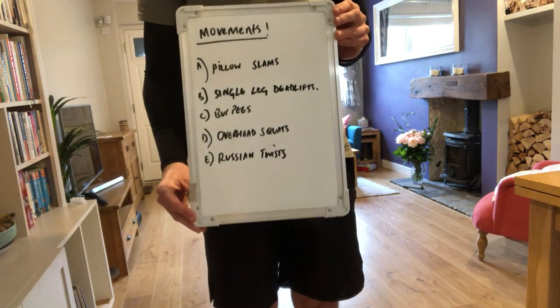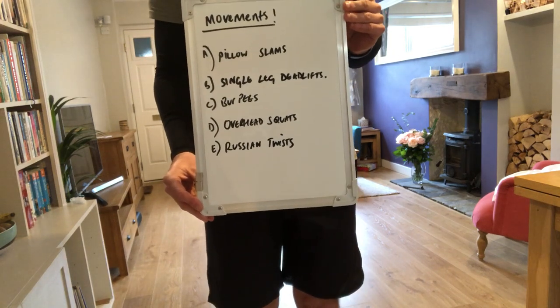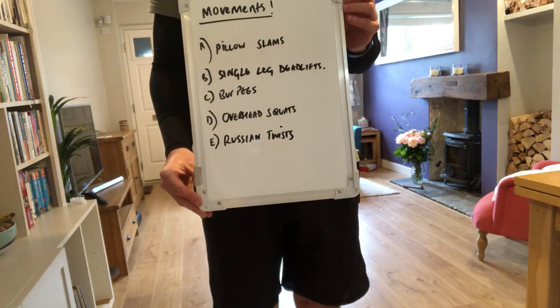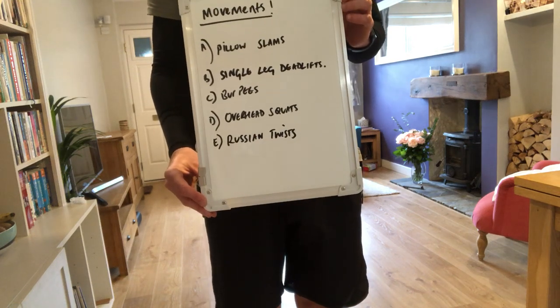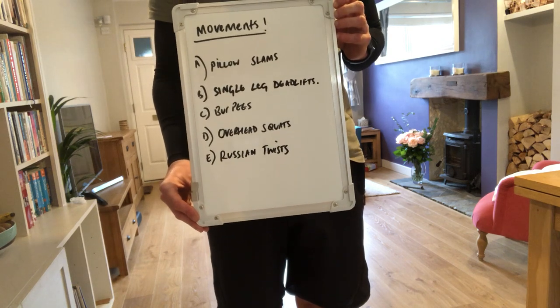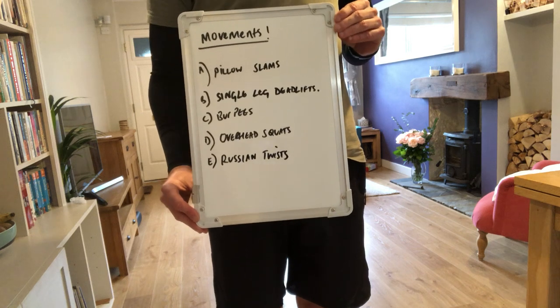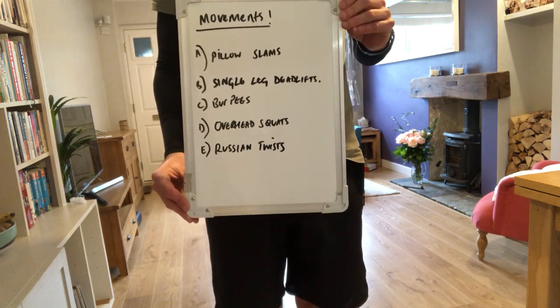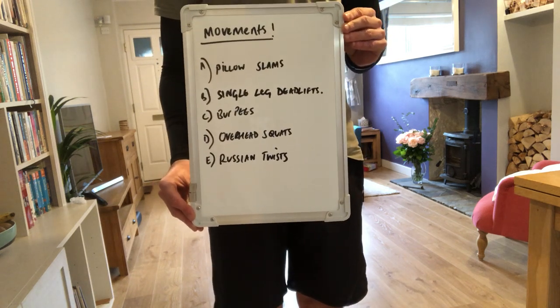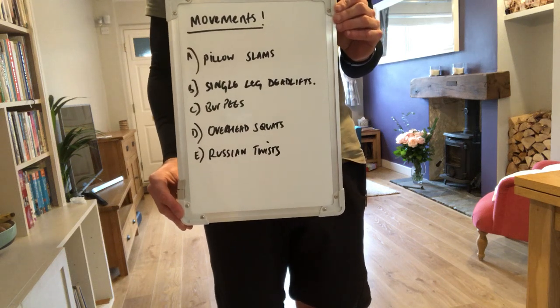We've got five movements. The first movement is pillow slams, second movement is single leg deadlifts, third movement is burpees, fourth movement is overhead squats, and fifth movement is Russian twists. As you might have guessed from the names, I have included the pillow in this workout, just showing you can use some stuff around the house to help you work out and be inventive.